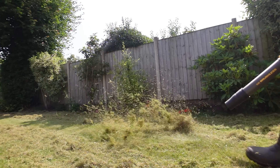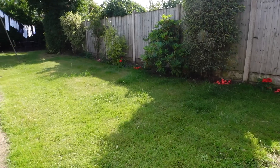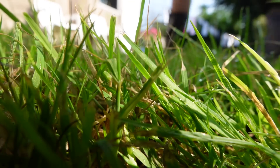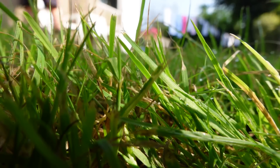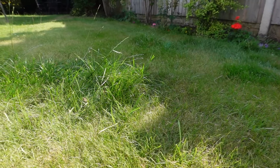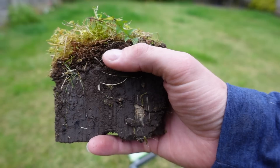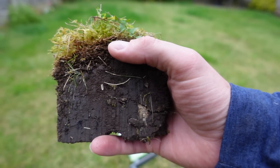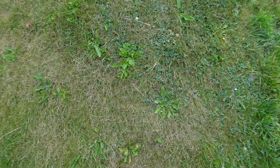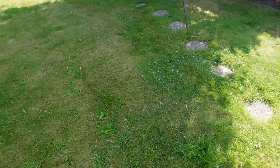What a mess — you will not believe the amount of thatch that came out of this lawn. In this video I'm going to be scarifying this old and tired lawn to try and bring it back to life. The customer called me in because they're struggling to get results. You can see we've got tufts of long grass everywhere, big matted areas, and some areas that just aren't growing properly. We've got weeds in the surface, dandelions, loads and loads of clover — it's a real mess and it needs some TLC.